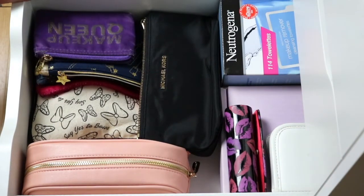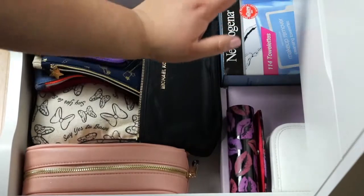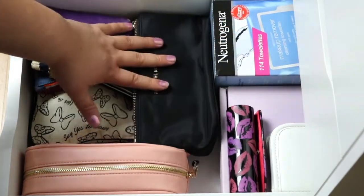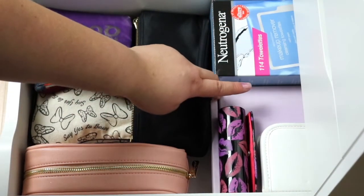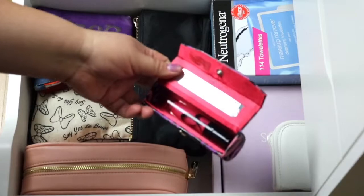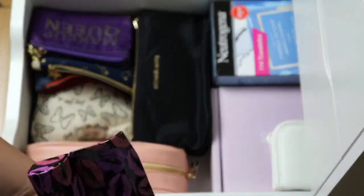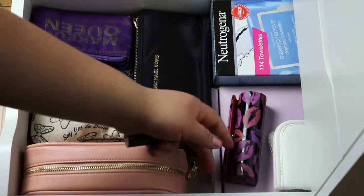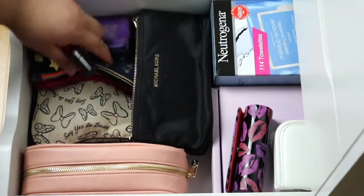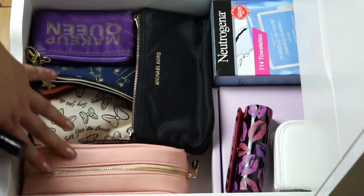Starting off with the last drawer, I like to keep all my makeup bags and extra little makeup stuff. For sure my Neutrogena towelettes — I always have an extra box of this on hand. This is just extra samples and more little lip cases. Oh my gosh, guys, I've been searching and hunting for this lip gloss — it's like my favorite gloss and I can't believe I just found it. Well, this video was good for something! Anyways, I just have my makeup bags. Some of these are from Ipsy — when I used to get Ipsy, I canceled it. But yeah, this is basically what's in my last drawer.